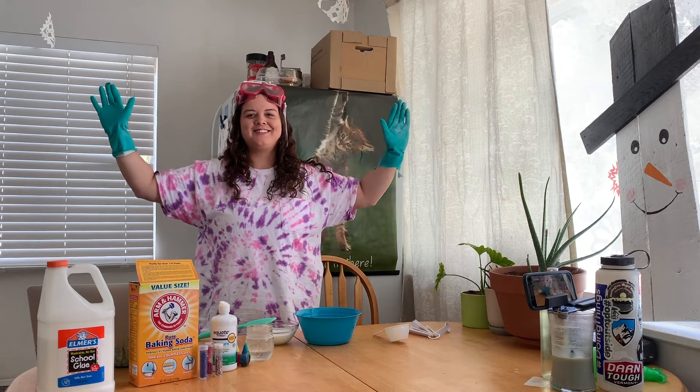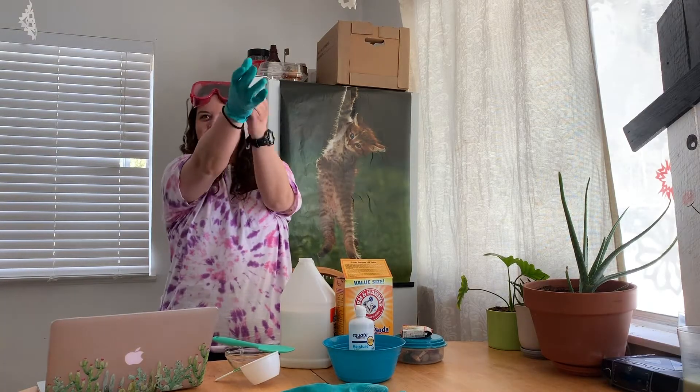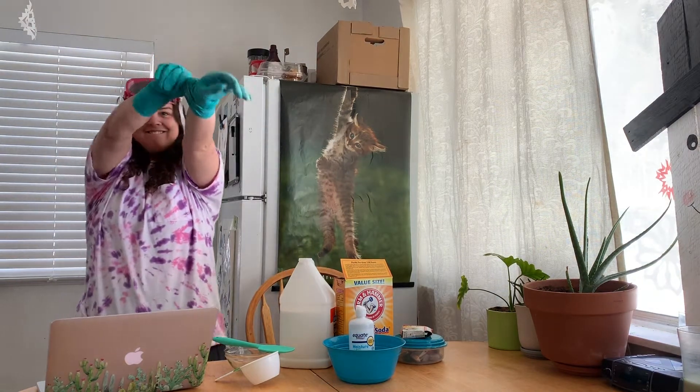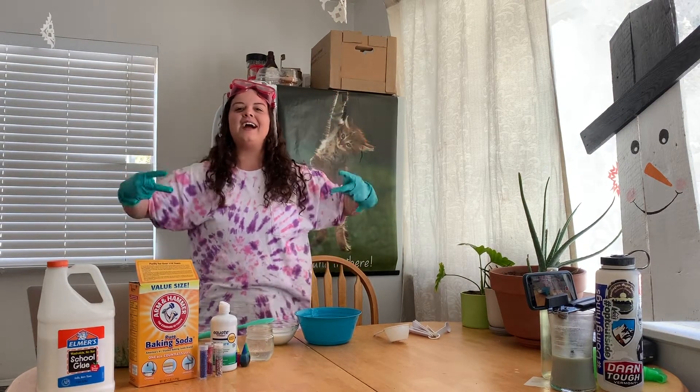Welcome back to the Naturalist Test Kitchen. My name is Aspen and today we're going to be making slime! Y'all ready? It's about to get slimy!